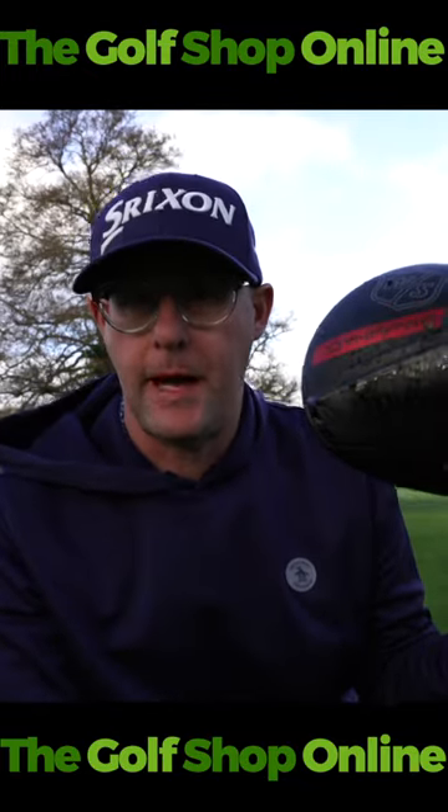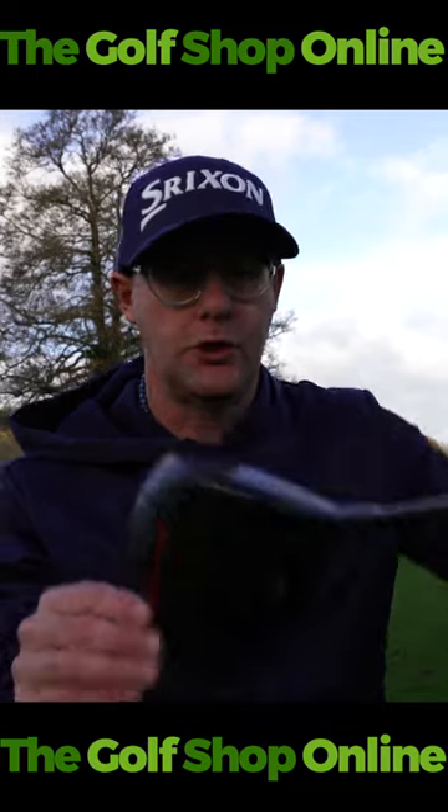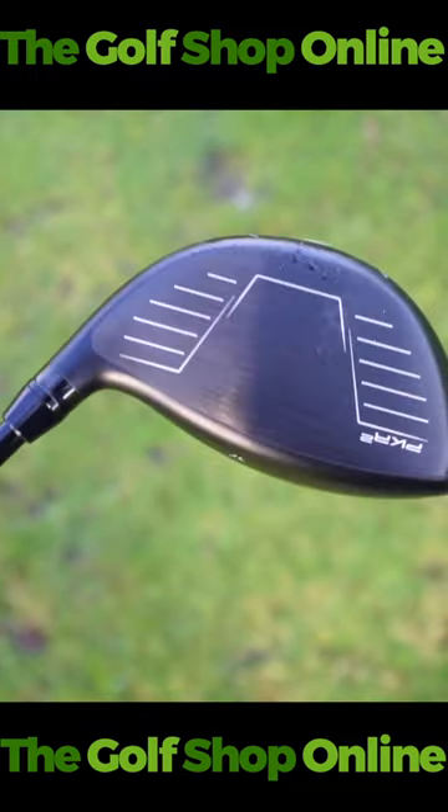Right Golf Shop and Liners — Wilson Dyna Power. This is the titanium version; it's one of two versions. Nice big head, and it's got this kind of all-black finish. Looks really, really nice.